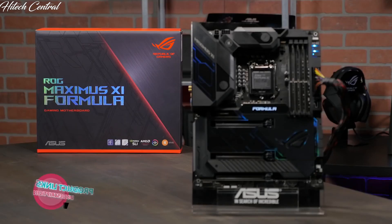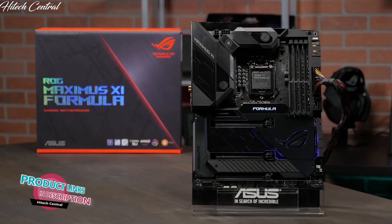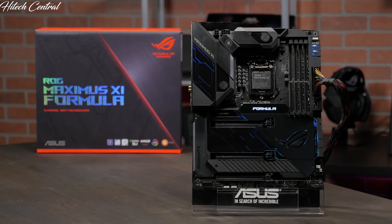In this video we're going to take a quick look at the ROG Maximus 11 Formula motherboard. Built from the ground up for water cooling, the formula is your key ingredient for high performance PC cooling.